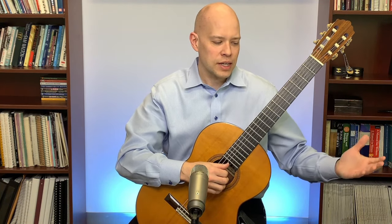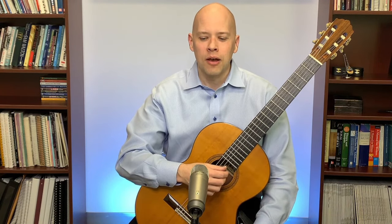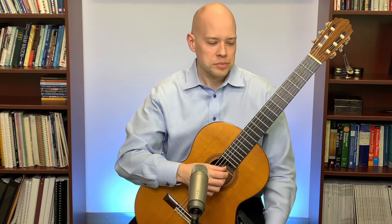Bluesy Blues Man asked: if you had to choose between pure technique practice and guitar etudes, which would you recommend? I find both useful — scales, arpeggio exercises, Carcassi etudes, Sor etudes, Villa-Lobos etudes, Giuliani. If I had to choose, I'd choose the etudes, because as pieces of music you can practice the expressive side more than with a scale exercise.